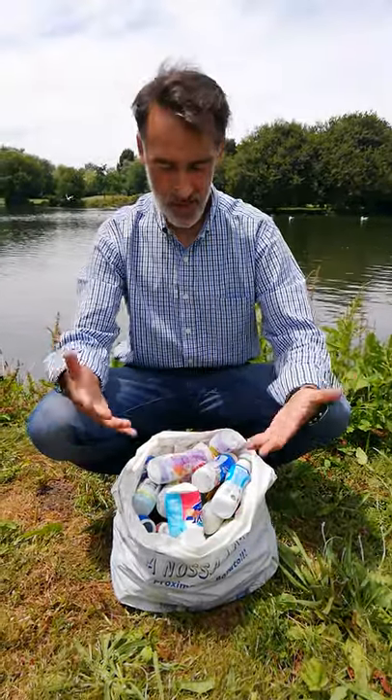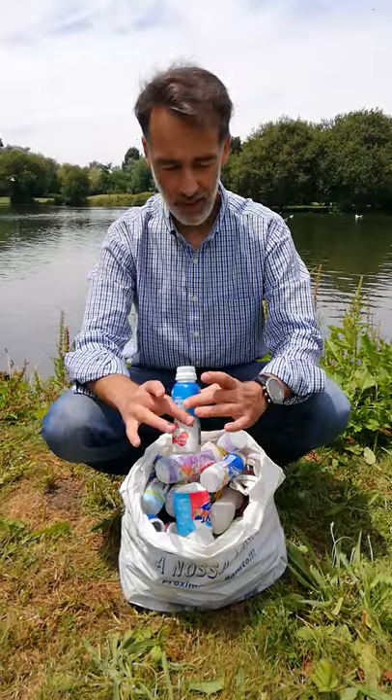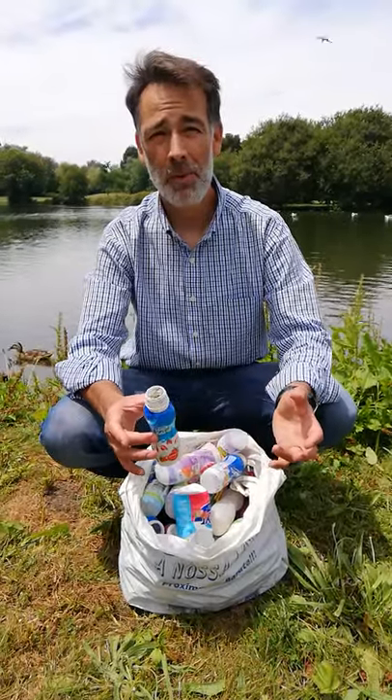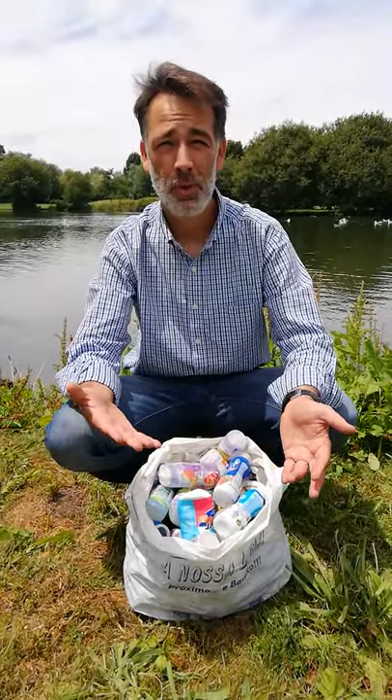Hi, I'm Miguel and this is a disaster. These are plastic yogurt containers that I picked up along the road. It's equivalent to what one family of four would consume in about one month.